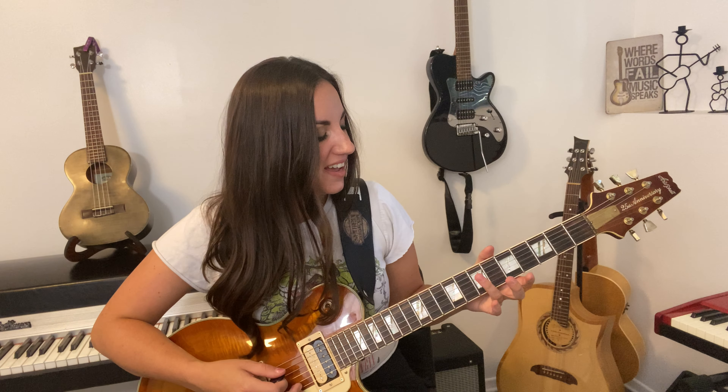There are mainly three notes in this riff. You're going to start on the seventh fret of the fifth string, then the next note will be the seventh fret of the sixth string, and then we go to the fifth fret of the fifth string, back to the seventh fret of the fifth string.